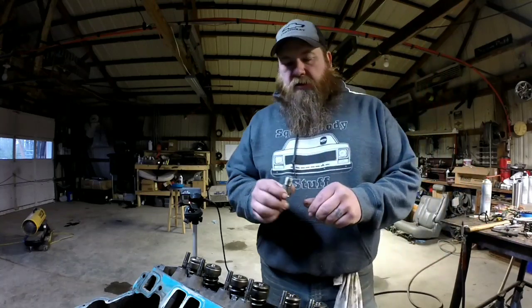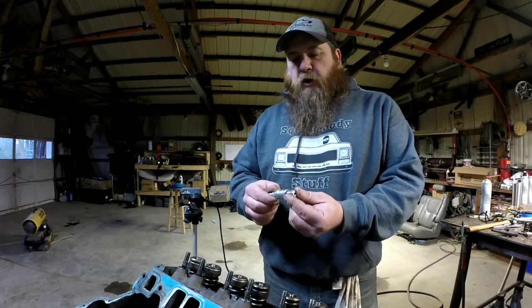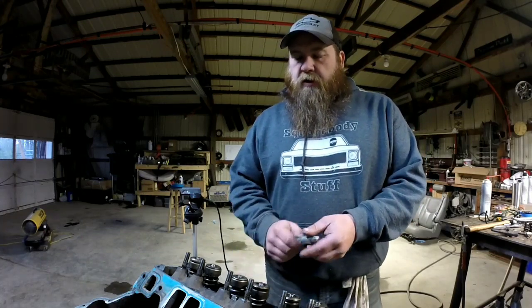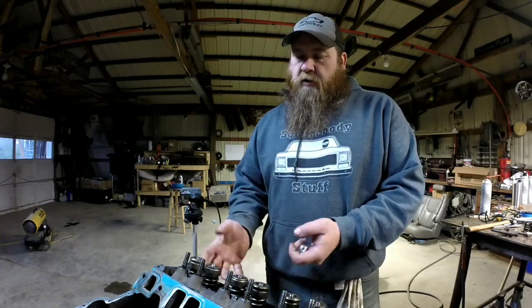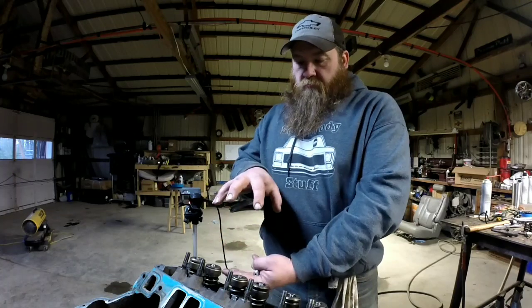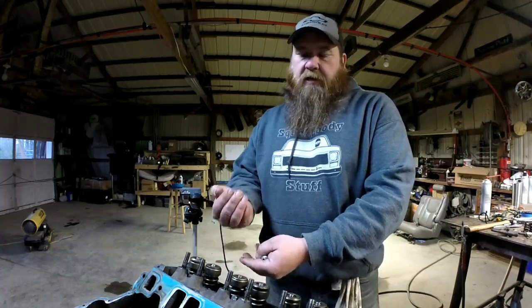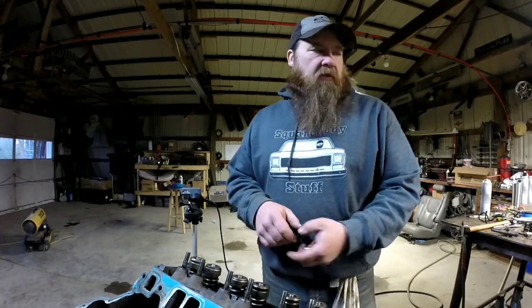You can get an adapter to thread into your spark plug hole. It's got an air chuck fitting on it. Thread it into your spark plug hole and use compressed air to hold air into the cylinder. That will keep the valves seated while you take the valve spring off.